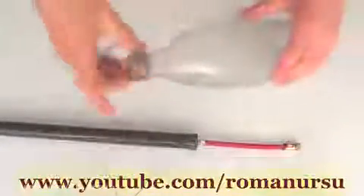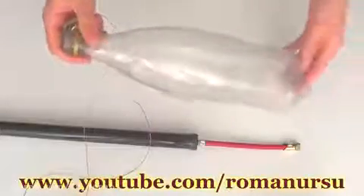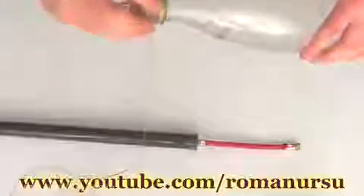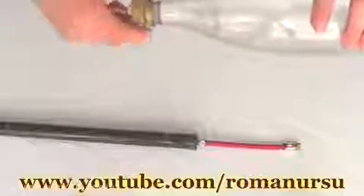Here is our water rocket from a plastic bottle. Let's talk about how it works. We first fill the bottle about half full, then close the lid. But don't twist it too much — just enough so that it shouldn't leak air.